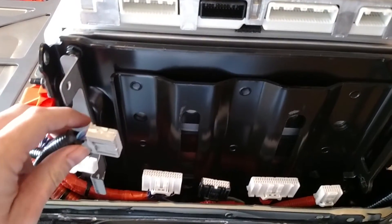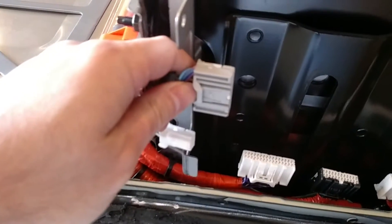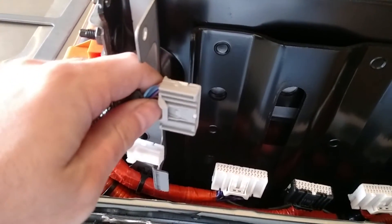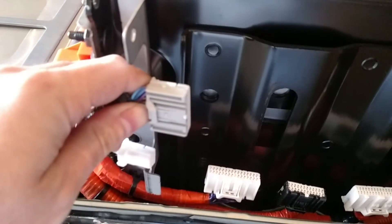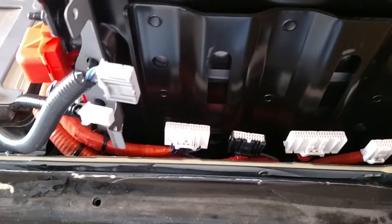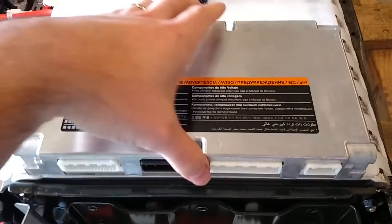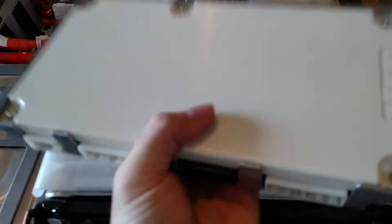The only other thing is these connectors all have a little clip on them you have to push to unlatch. Once you figure out which direction that goes, they become pretty easy to pull out. Other than that, it came out in one piece.